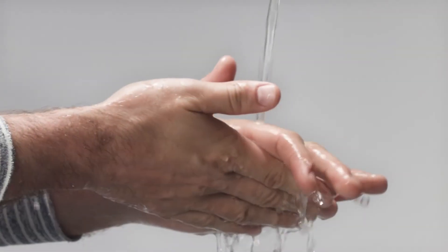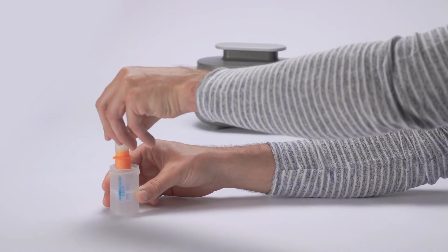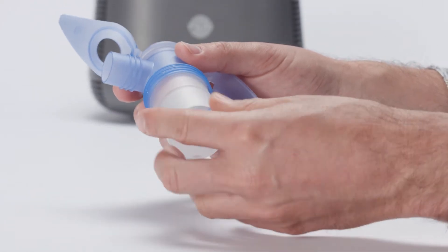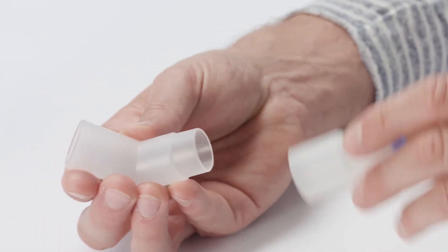Wash your hands thoroughly before every nebulizer session. Insert the orange nozzle attachment into the lower section of the nebulizer. Screw on the upper section of the nebulizer. Connect the bend and the nasal joining piece to the nebulizer chamber.